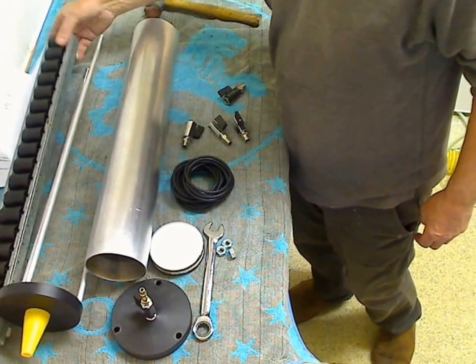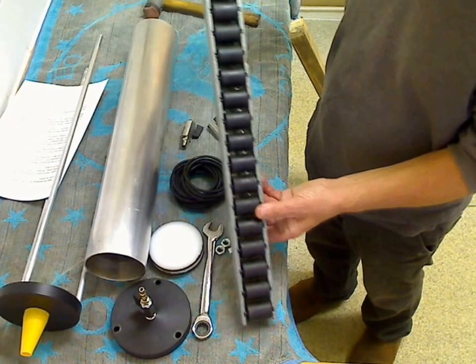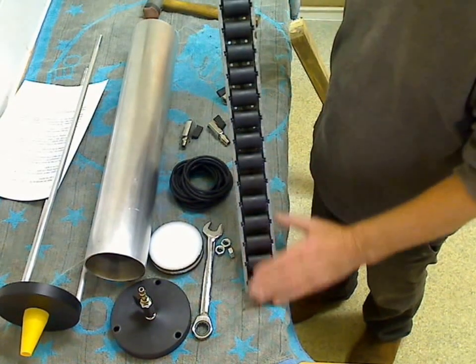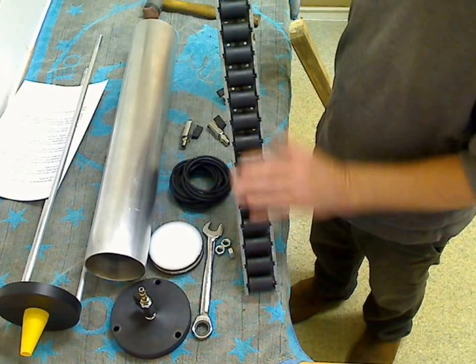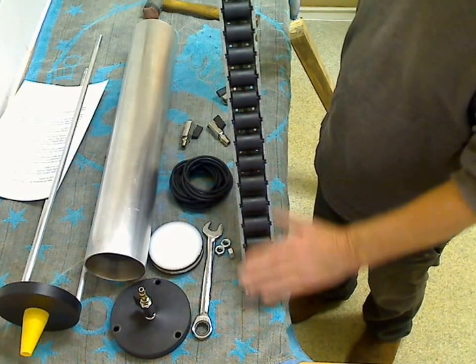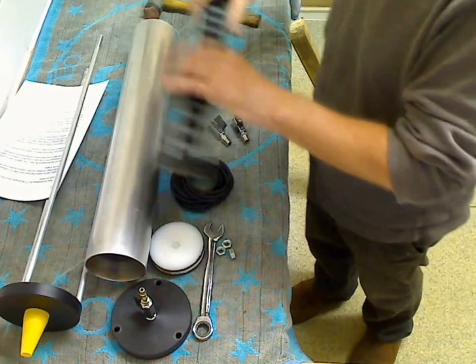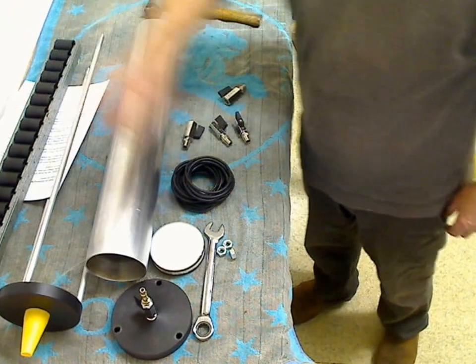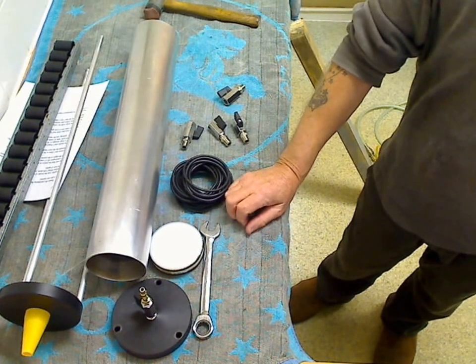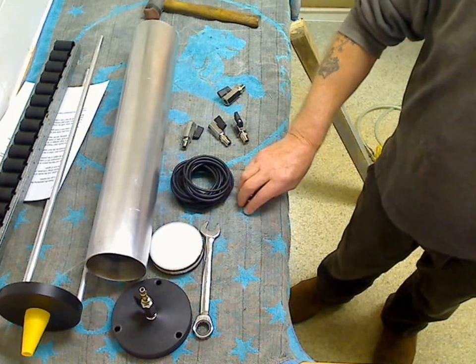I'll be letting you know as soon as I get these — I've had loads of requests for these rollers. If I do get some more, I'll definitely be putting them on the for-sale part. I think I've covered everything.